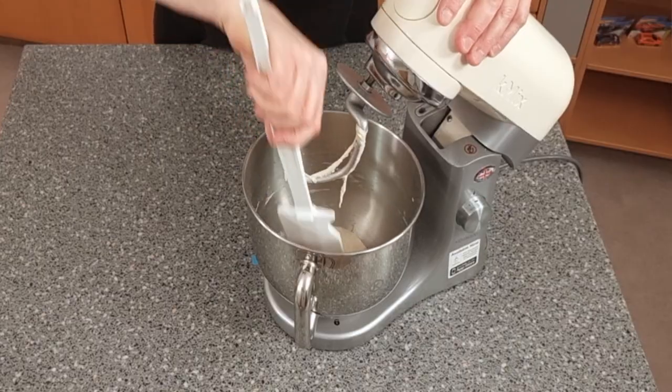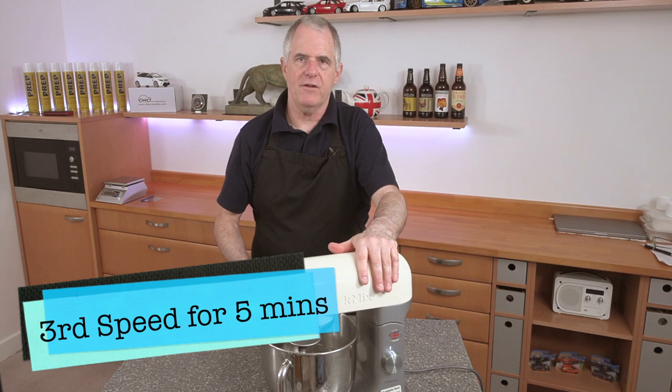Now we're going to give this another five minutes on third speed.